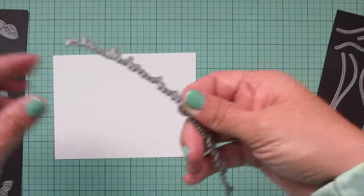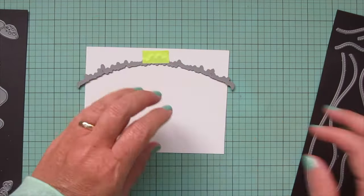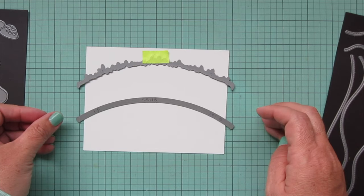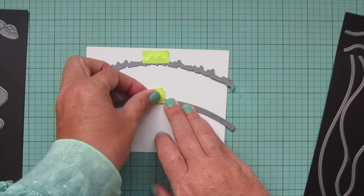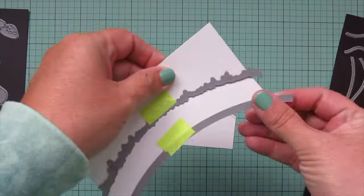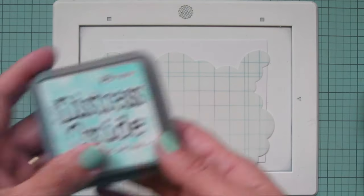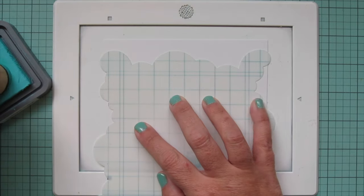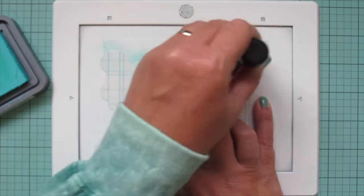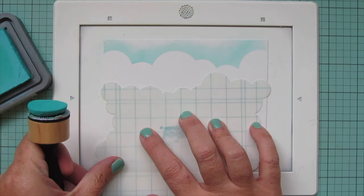For the background elements, I'm trimming down some Bristol Smooth Surface cardstock. For the first part, I'll take the grass portion of the mushroom border, and for the second, the second of the simple stitch hillside borders, which just happens to match the arch of the grass from the mushroom border perfectly. I'll trim both of those out and set them aside while I work on my sky. For that, I take a full sheet of Bristol Smooth Surface cardstock cut down to four and a quarter by five and a half — the same size as the front of a standard size card — and I'll use the Lawn Fawn Cloudy stencil to add some Distress Oxide ink in Salvaged Patina for the sky.